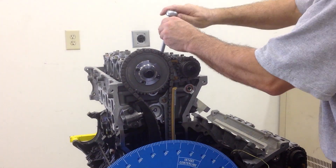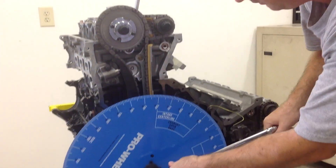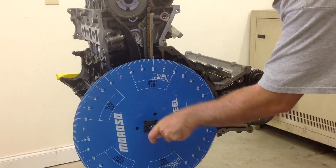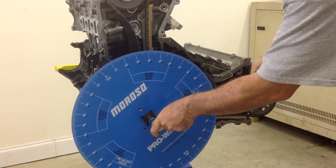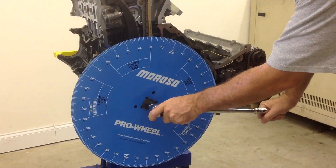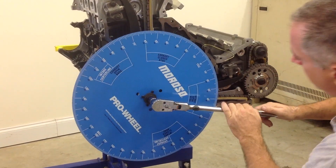Put it in there and snug it down. Now we're going to rotate this wheel until we contact the piston stop. Okay, we hit the piston stop.